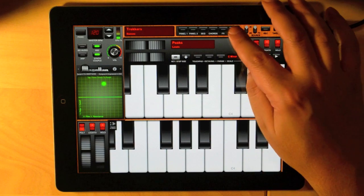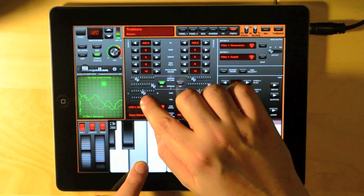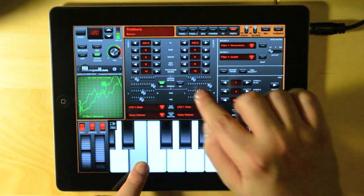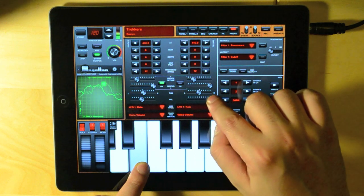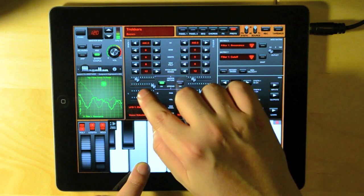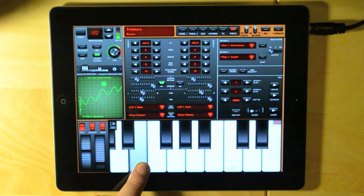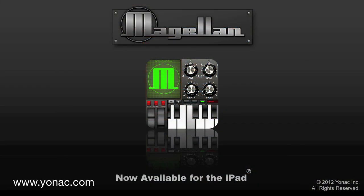Let's now go to the preferences panel. Here I can set some additional parameters for each synth, like its volume or panning. I can also set the tuning for each synth, and specify what happens when I play around with the modulation wheels. Thanks for watching this tutorial for Magellan, Professional Analog Modeling Synthesizer for iPad.